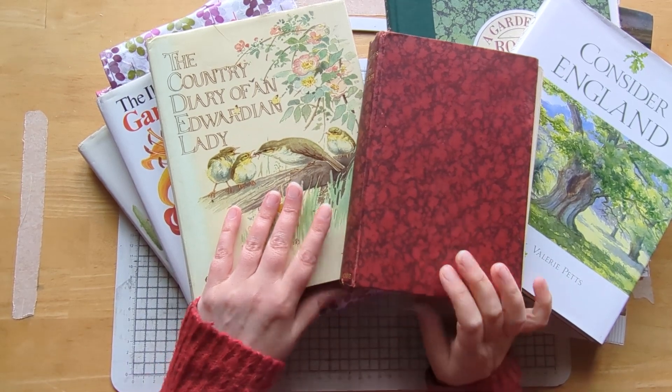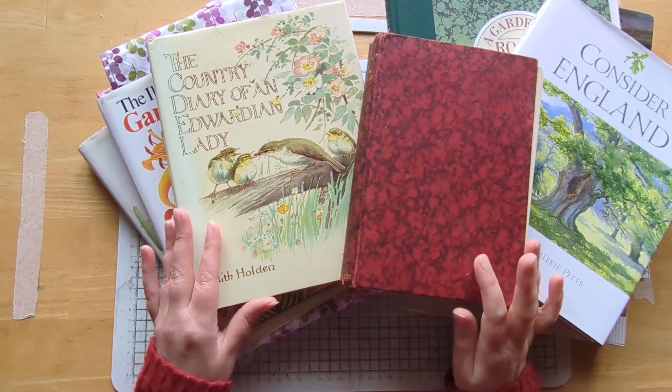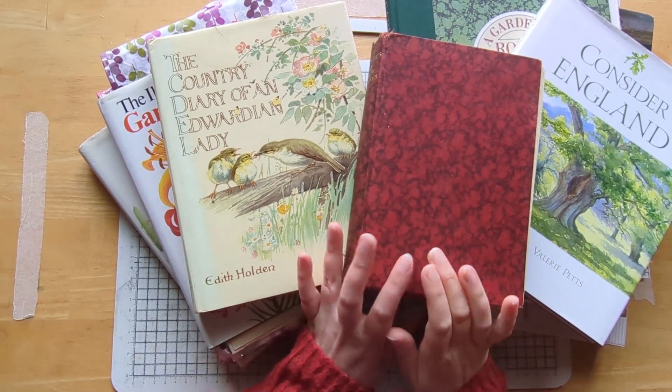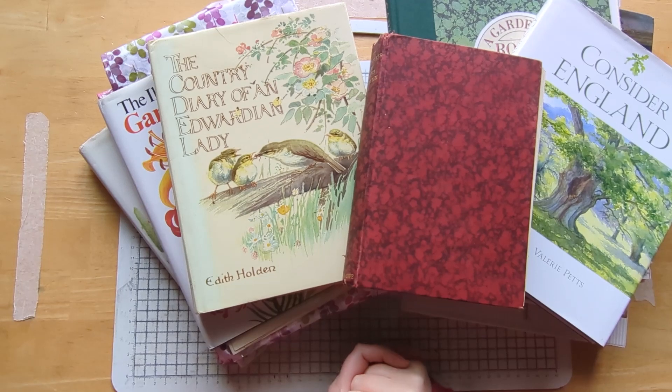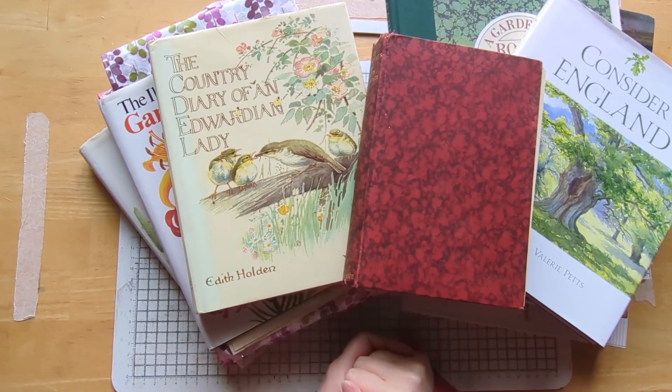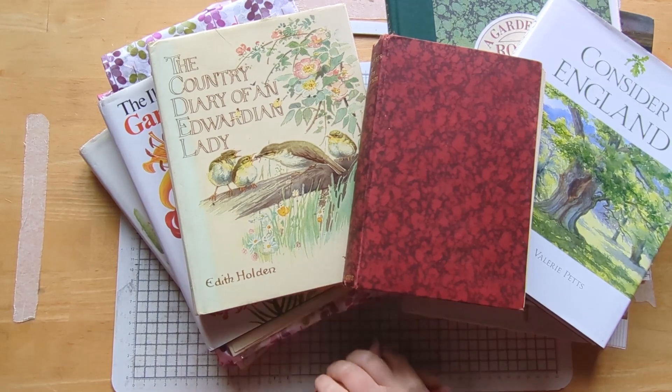Hello everyone, welcome to Bumblebee Crafts. I'm here today with a little bonus video and a preview of a new mini series that's going to be coming up starting on Wednesday, and it's called Vintage Books into Journaling Fodder.